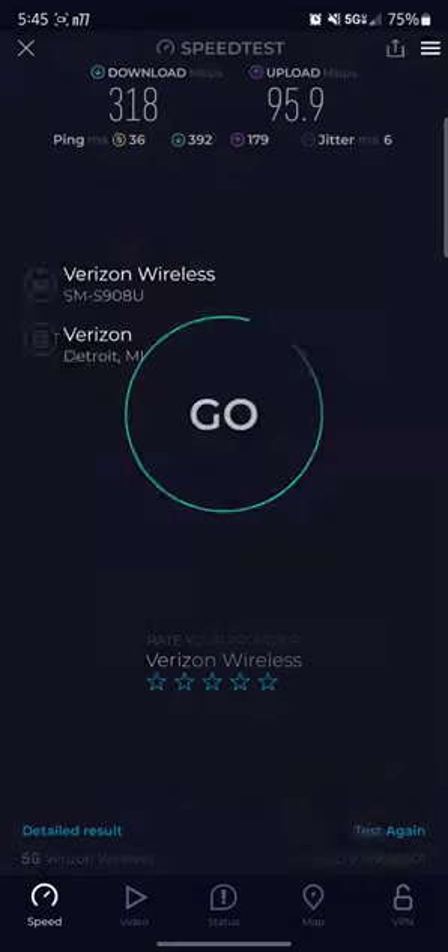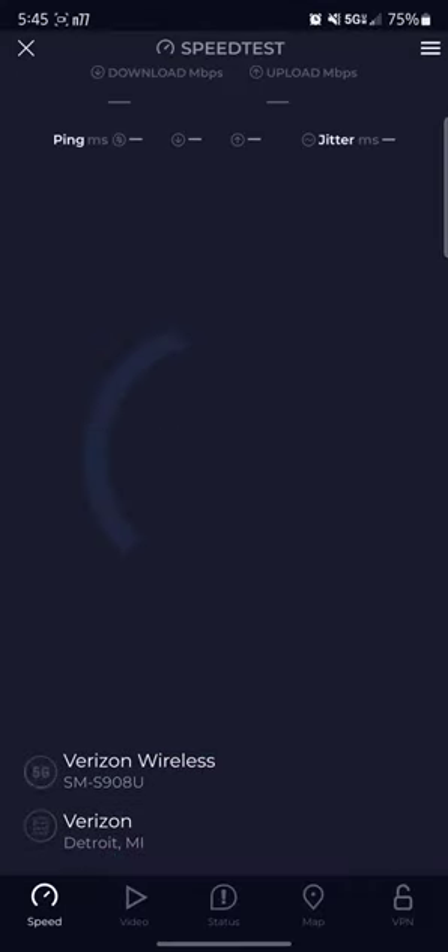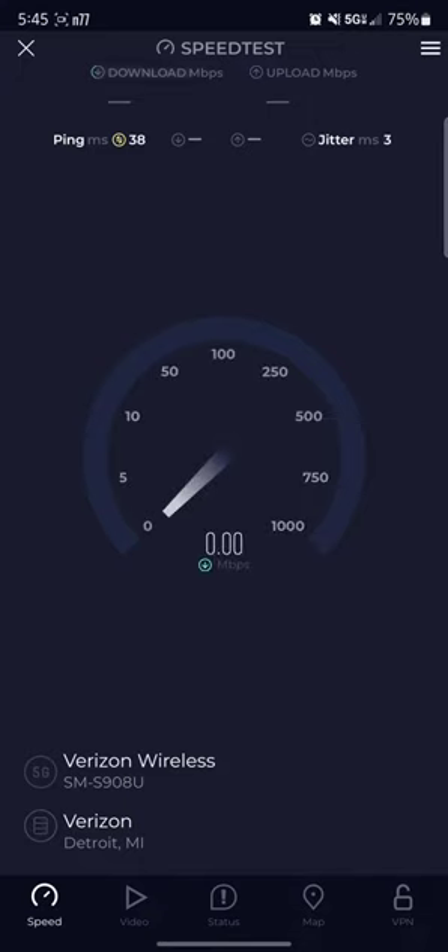Not bad, let's try a couple more and show you some information on Signal Check Pro and stuff.